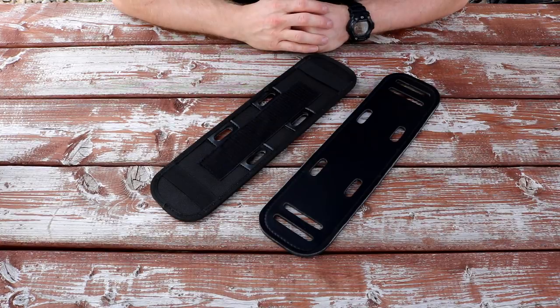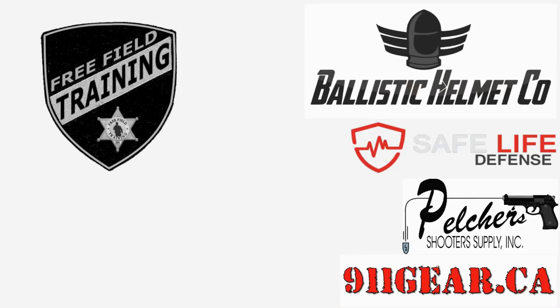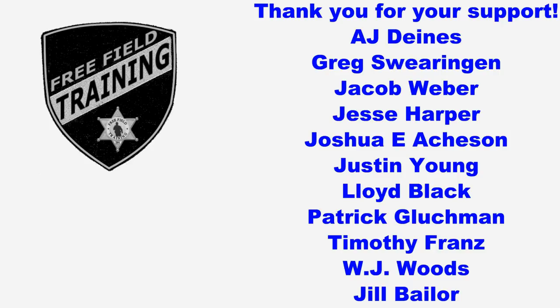Until next week, you guys be safe and take care of each other. I'd like to thank all the Patreon supporters, and especially the shift supervisor level Patreon supporters listed here. Your contributions are what allow Free Field Training to continue on and become better. Thank you.